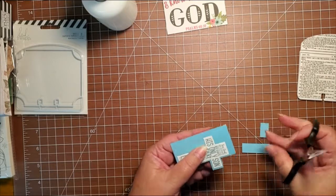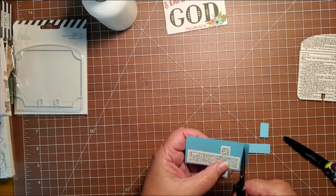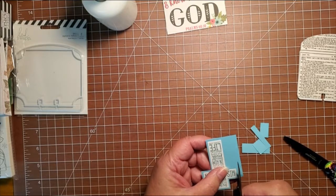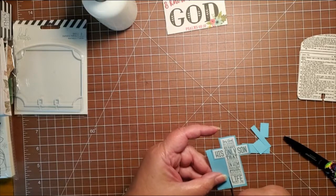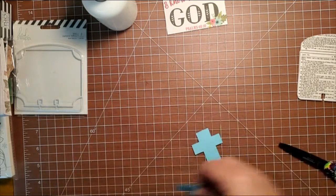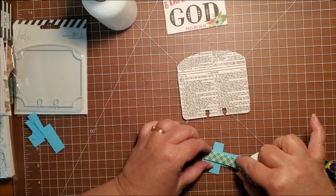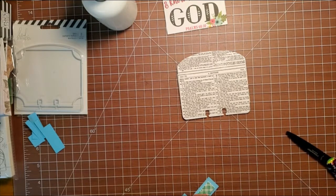It's a lot easier doing these borders when it's a square thing that you can just put on your paper trimmer and measure it up to be a little more exact than what I'm able to do this way. She's a very sweet lady and I think she will feel the emotion that is coming through more than whether it's perfection or not. I'm going to pop it up with foam tape — so this is going to go right here and I'm going to pop it up with foam tape.